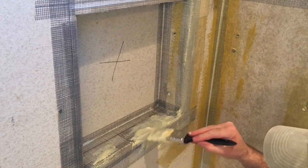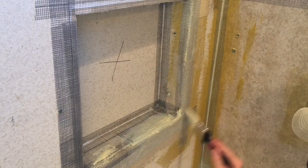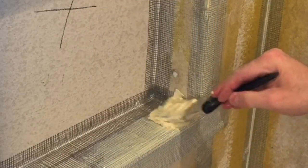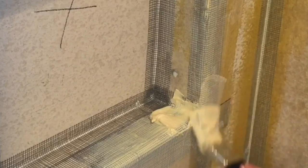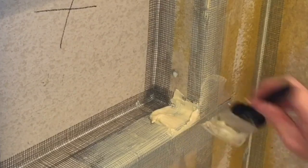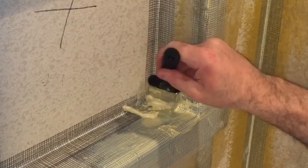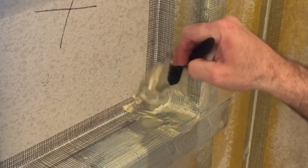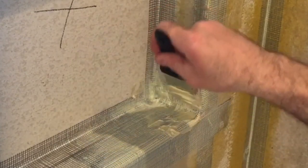As you can see, I'm putting on a heavy coat over top of the mesh tape. You're going to want to let this set up for a good eight to ten hours before reapplying — you'll know because it changes color significantly. It goes on a nice bright yellow, or with the red stuff a nice pink, and they dry to a darker yellow or a darker red. You want to wait until it's nearly fully cured before applying another coat.